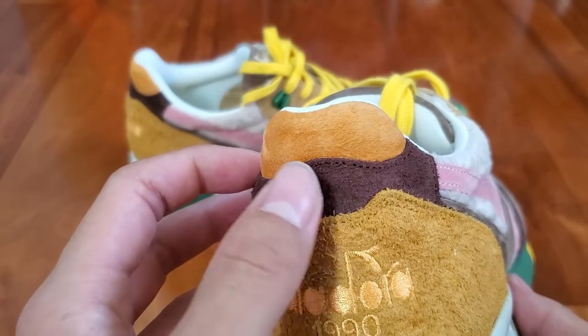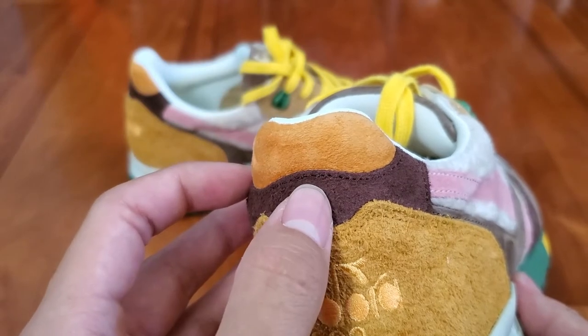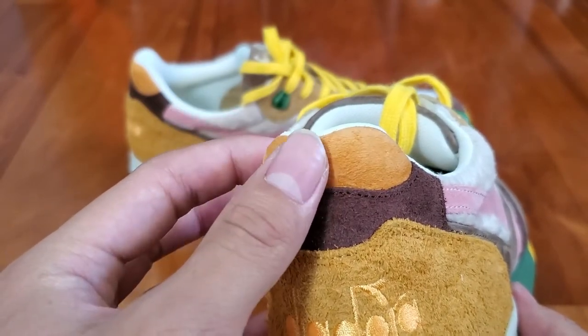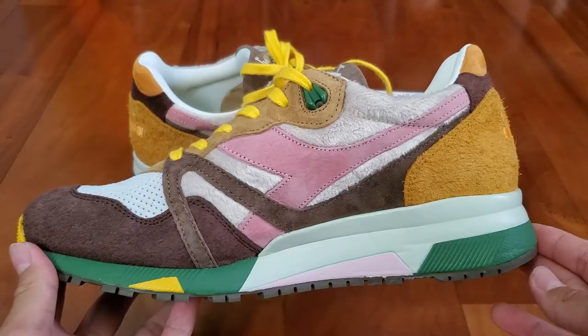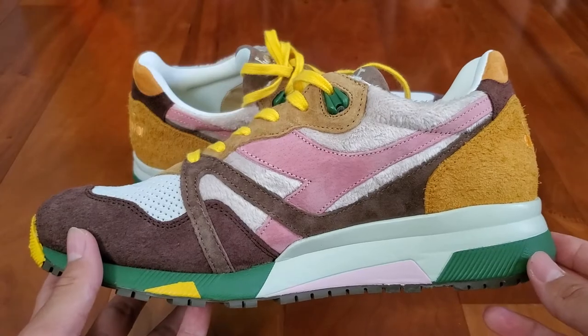Moving towards the back of the shoe is this very hairy dark orange suede panel with 'Diodora 1990' embroidered in that same orange color. The top heel area consists of a small panel of dark chocolate suede — the same suede featured in the toe box — and some orange suede that isn't as hairy at the very top.